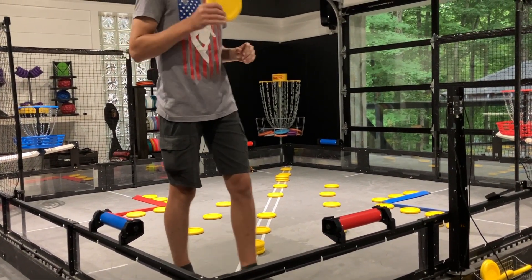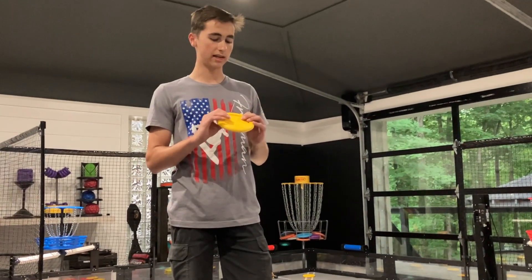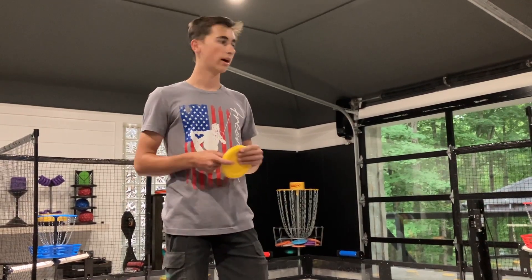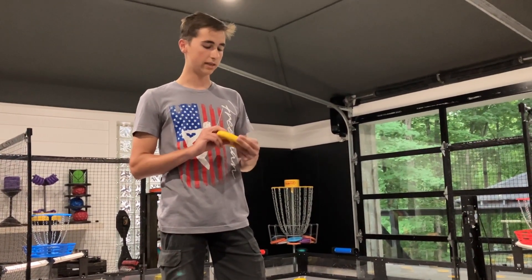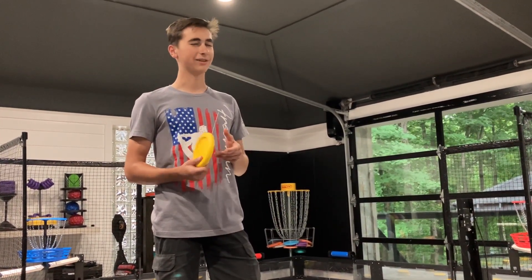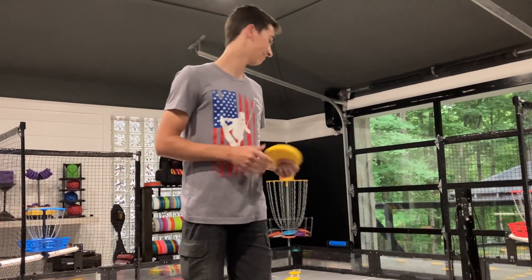We did talk to one of the RECF employees at Worlds about how these would stand up to robots in general, because some of the rings were really scratched up by the end of the year. She said they took some really abrasive sandpaper to it — I don't know if that's a good measure of what high schoolers can do to VEX parts, but we'll see.